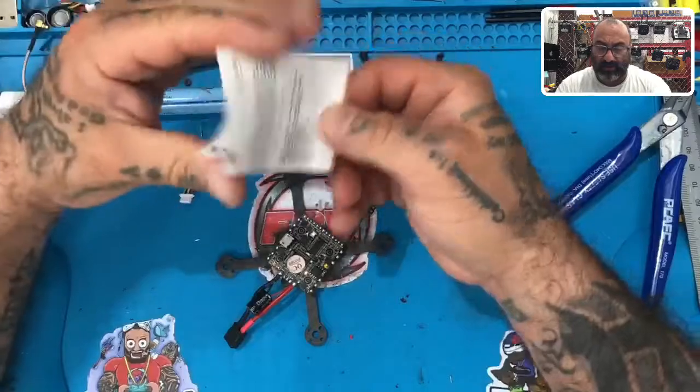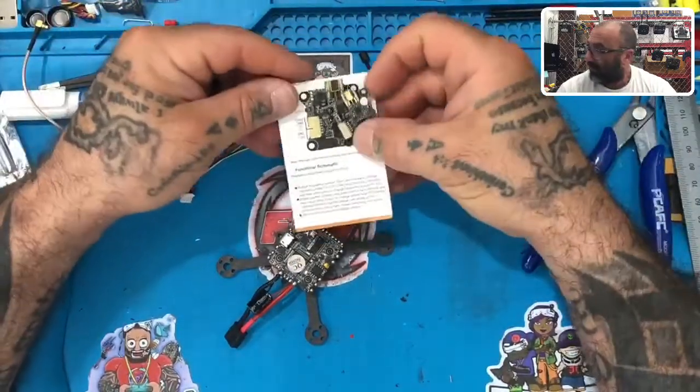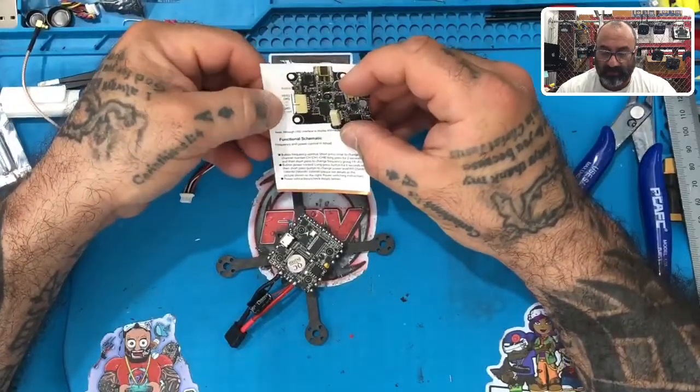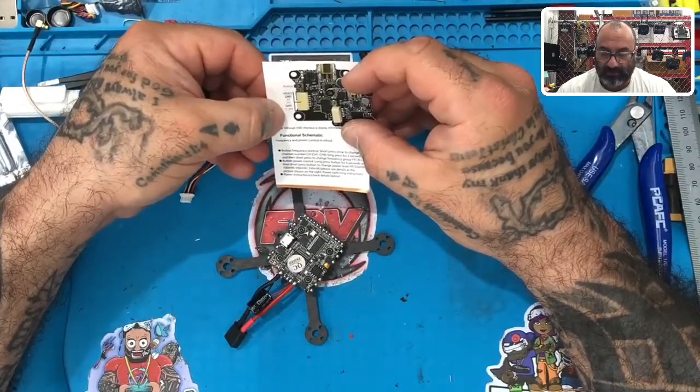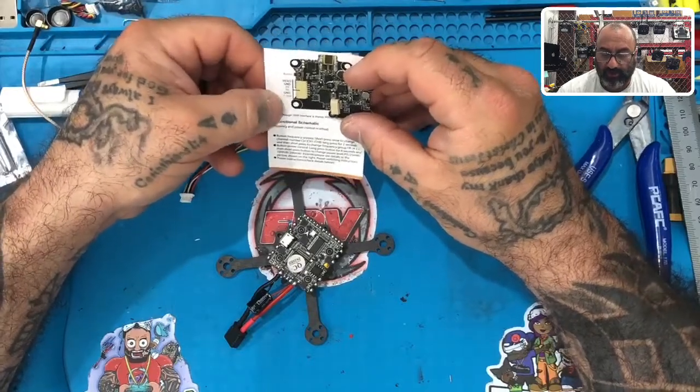Looking at this picture right here, here's our VTX and what it's telling you is it's got video, ground, 5-volt, RX, ground, and 7 to 26 volts.